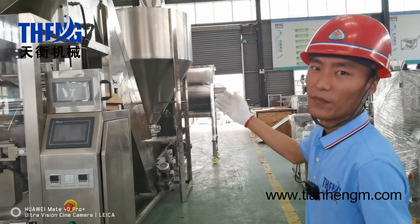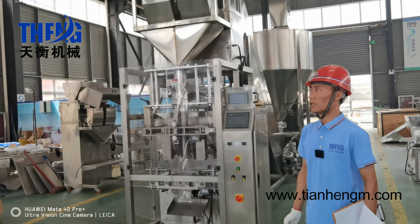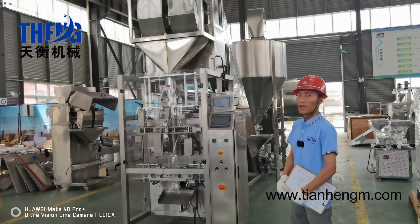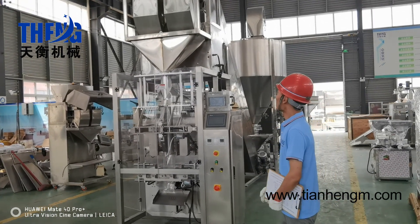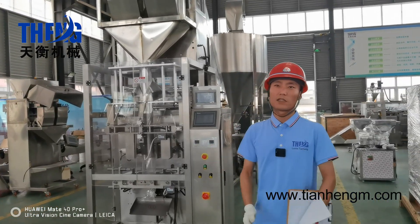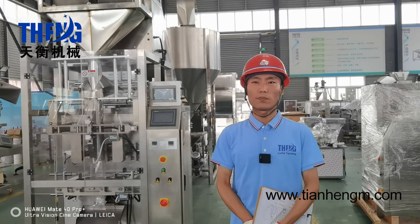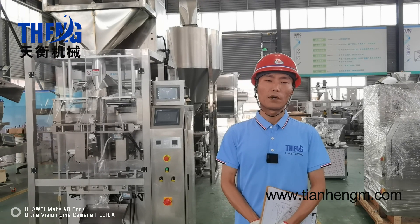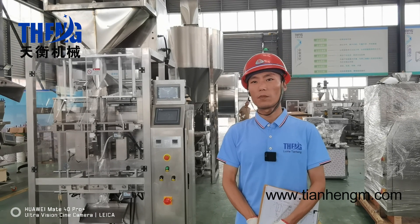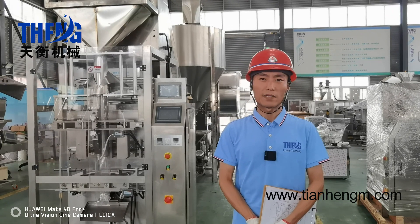For this whole production line, the design capacity is 3,000 kilograms per hour. For the mixing machine, the motor is sufficient and of good quality. This production line is also suitable for dry powder production such as dry spice powder, coffee powder, milk powder, and so on. If you are interested in this whole production line, please let us know and we will offer a customized product line price. Thanks.